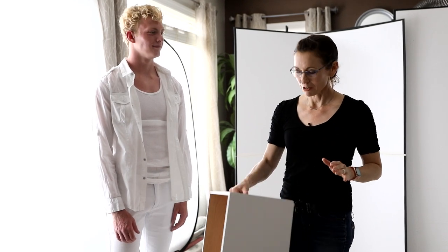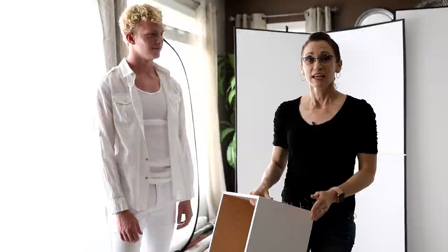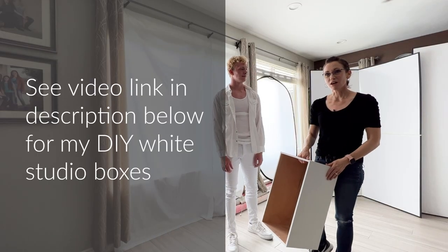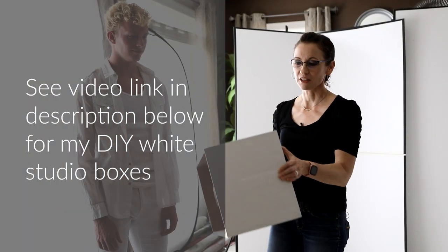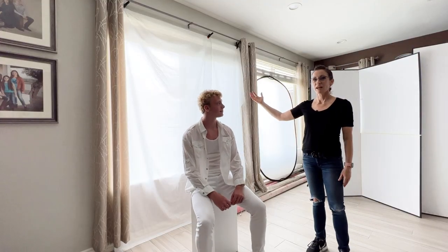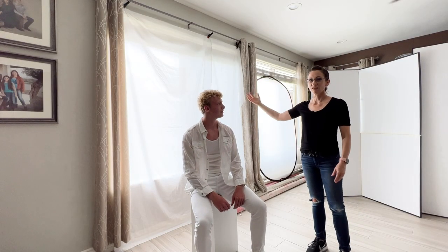We'll start by having him sit on this white box — this is a modified apple box that I designed and made. It only has a handhold in one end so that the other end can be solid, giving a more contemporary look. We're using our window as a giant soft box sending light in from behind Daniel, but we need to reflect some light around the front of him, so that's where we're going to use some V-flats.